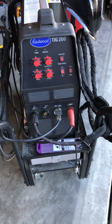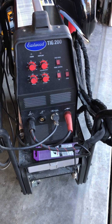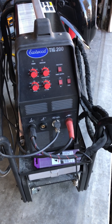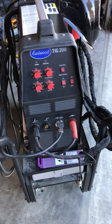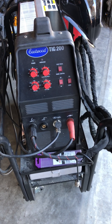If you own a TIG 200 from Eastwood and you want to do some stick welding with it — I've had this unit for about six or seven years and have only welded TIG with it. Yesterday I went to build some thicker metal with a stick attachment that I bought separately, and I couldn't get the amperage to go up on it.